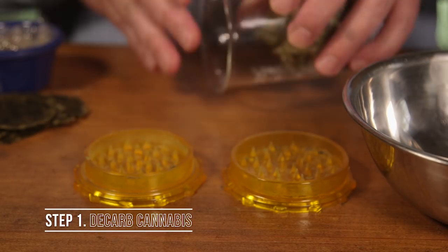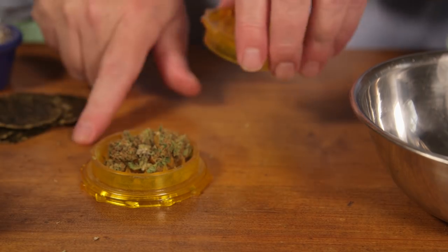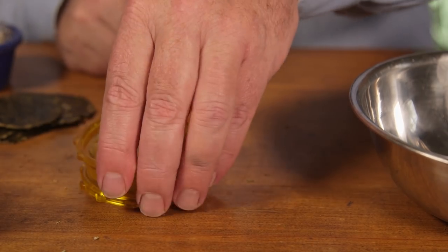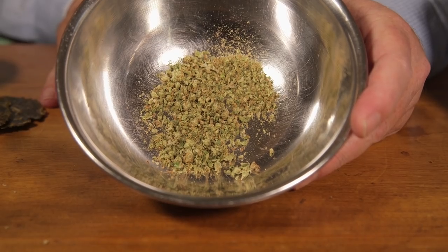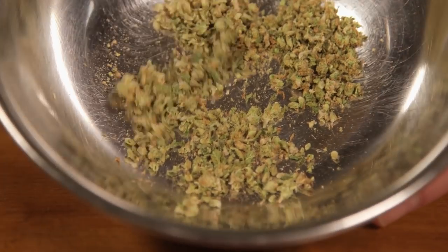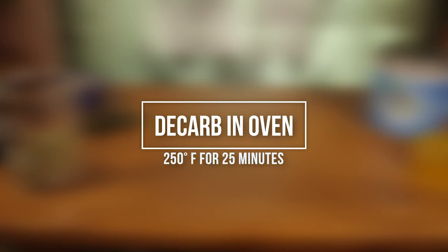Let's get started with the first step, which is to decarboxylate the cannabis. This step is only necessary if you're using regular dried cannabis flowers and not rosin chips — you do not need to do this if you're using rosin chips. Take your cannabis, grind it, and remove any stems or seeds. Put it in the oven at 250 degrees Fahrenheit for 25 minutes to decarboxylate it, converting it into the psychoactive form.